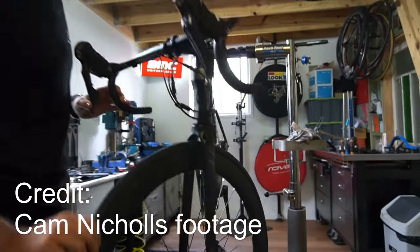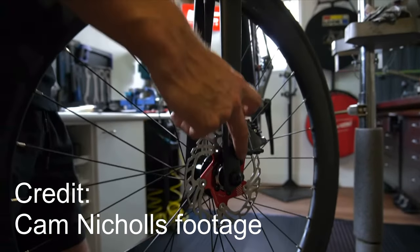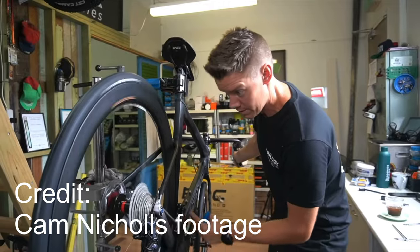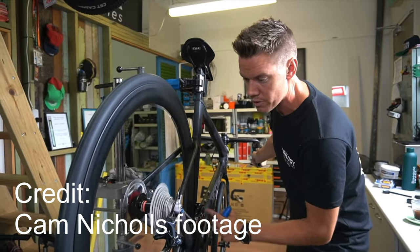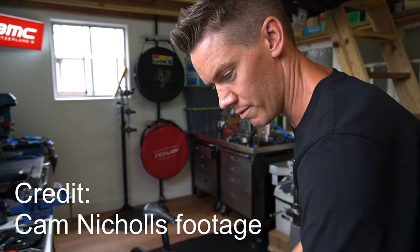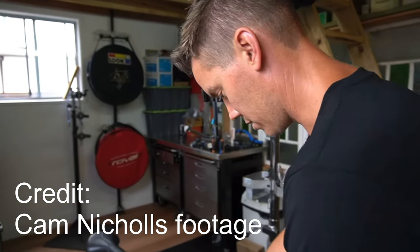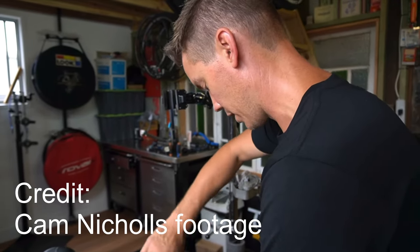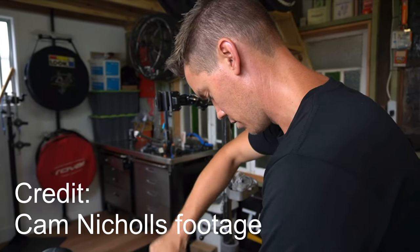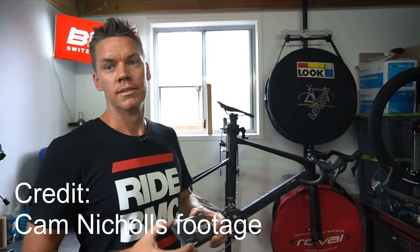The caliper, where it's mounted to the fork — the faces of the fork itself are not square. That disc rotor has a kick in it. We're going to have to sort that out. I'm going to try and fix the caliper mounting area because it's not made very well, so I'm going to have to face the fork. The disc brake caliper mount is on the piss big time, so your brakes are rubbing terribly.